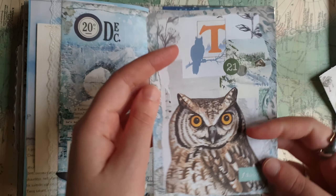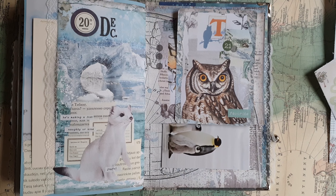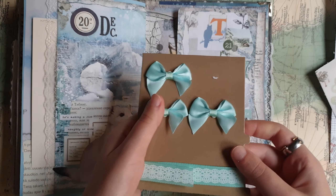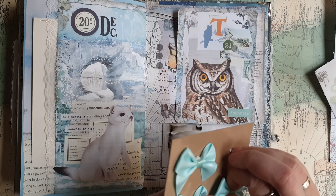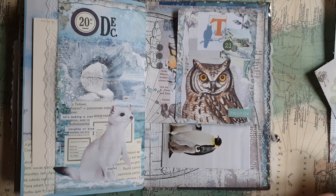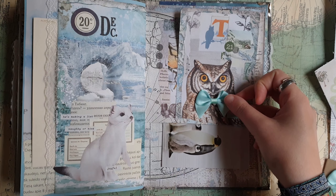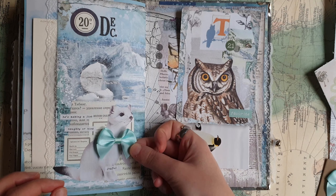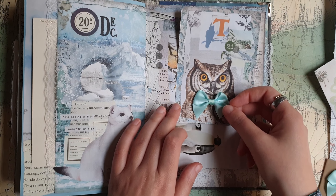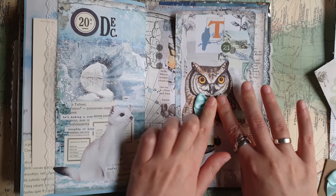Then also a date — today is 21st of December. I also want to add something else. I found these stickers, these cute bows. I think I want to add this bow for the owl. I think it looks really really cute, a very cute gentleman owl.